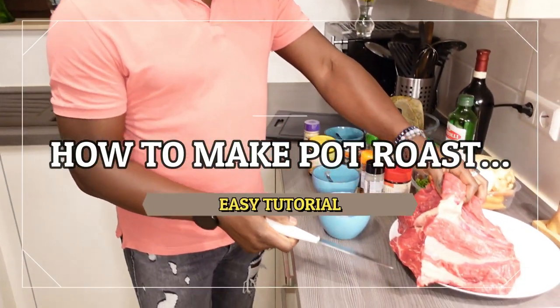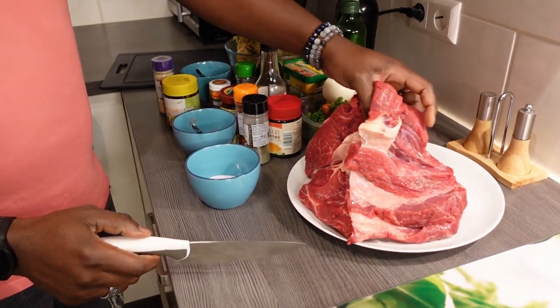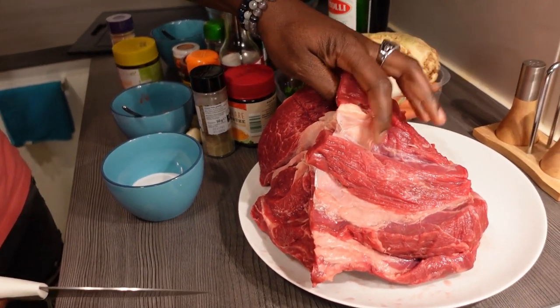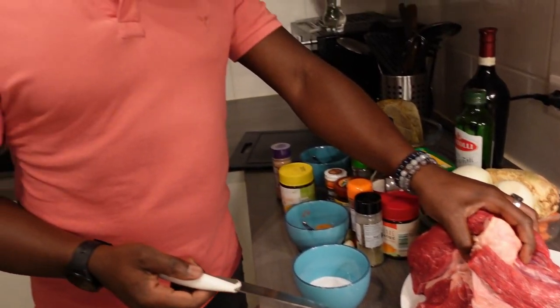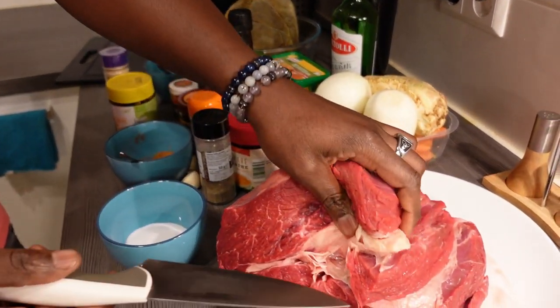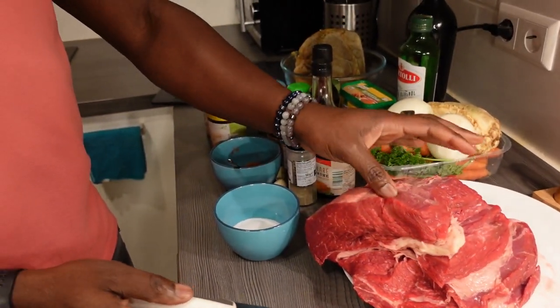I'm having actually the wrong part of the beef — you can see it's a big chunk — but don't worry, this is going to be serving about five adults and four children. I'm going to divide this into two, wash it, and pat it dry.